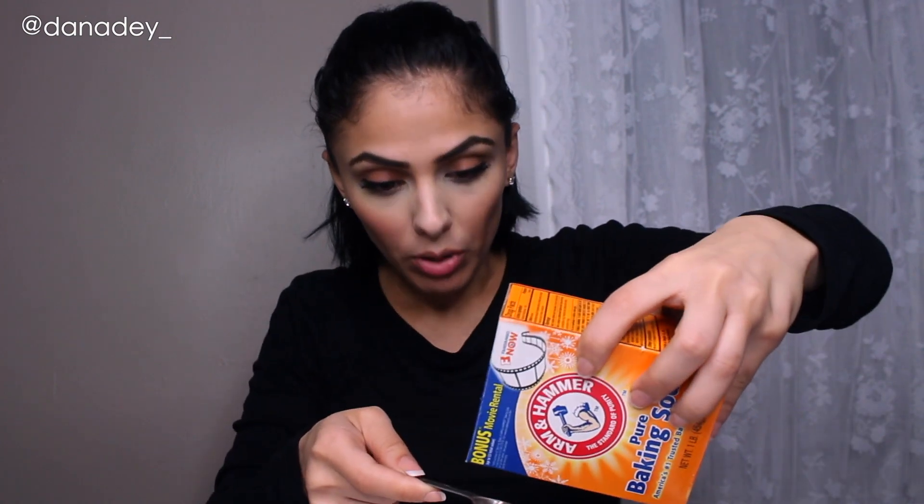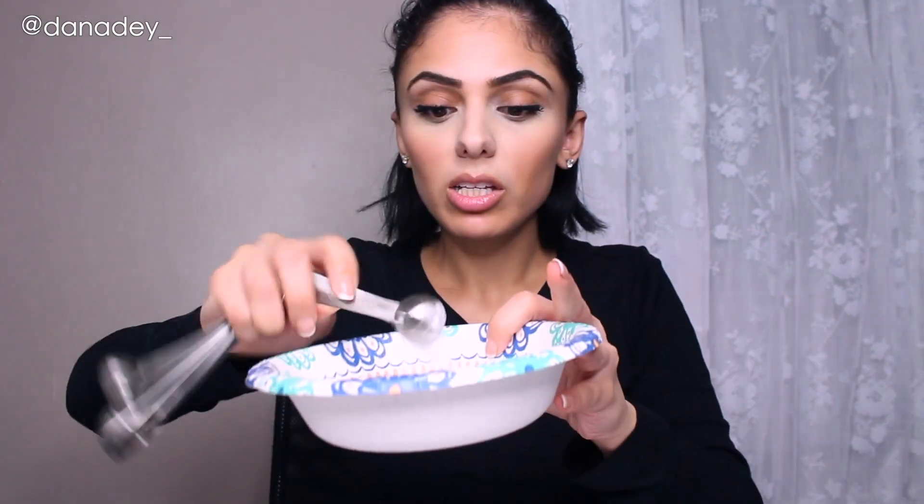So the scalp treatment that I'm using is a teaspoon of baking soda - I'm just going to eyeball this. The baking soda is going to help remove those excess oils and it's going to balance the pH of the scalp. Next is half a teaspoon of cinnamon. Cinnamon is an exfoliant - it's going to help remove buildup as well. It also stimulates hair growth, which I need. And then two tablespoons of olive oil for antioxidants.